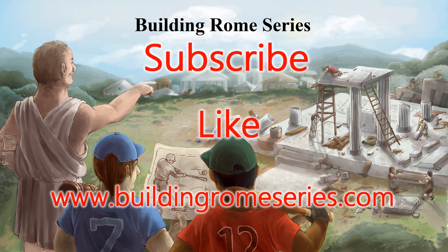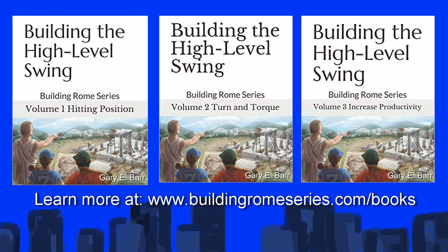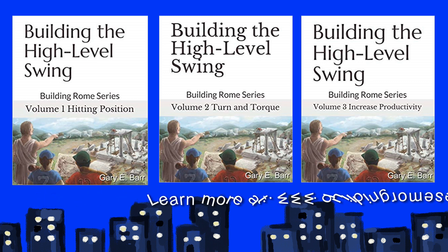Building Rome Series is pleased to bring you this video. To help build out this coaching resource, please subscribe to our channel, like this video, and visit our website. The Building Rome Series of hitting books — Building the High Level Swing, Volumes 1, 2, and 3 — provide a more comprehensive examination of the skills included in this video. The goal is to prepare the developing hitter step-by-step for high school and above levels of play. Building Rome Series is here to help coaches, parents, and players succeed through participation in sports. Thanks for watching.